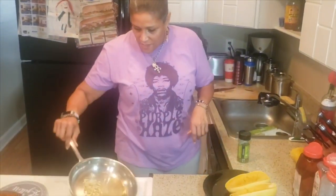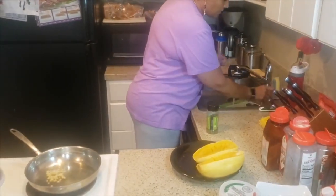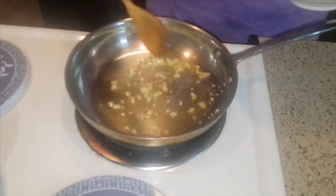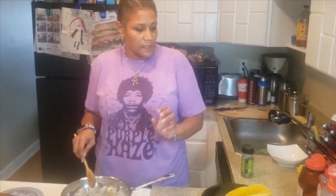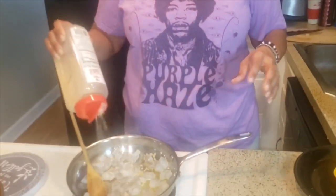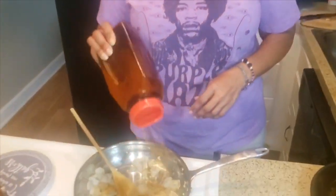Now we're going to work on our alfredo. We have two tablespoons of olive oil and some minced garlic — let that marry in there. This is about nine ounces of shrimp — large shrimp — cut into smaller pieces. Now you make a decision: do you want Italian parmesan or Cajun parmesan? For Italian, put garlic, salt, pepper, and Italian seasoning. I'm a Cajun girl, so I'm adding about a tablespoon of Old Bay seasoning because I like my stuff a little spicy and Cajun-y.